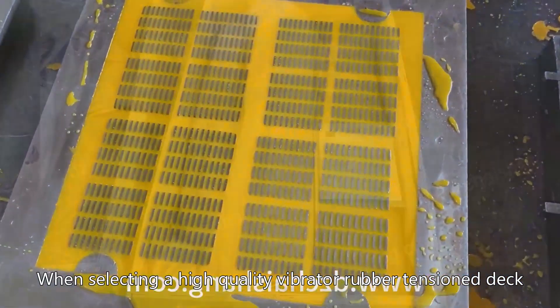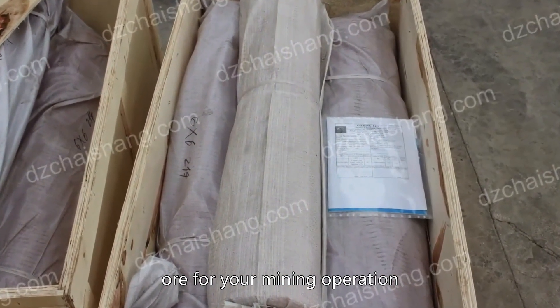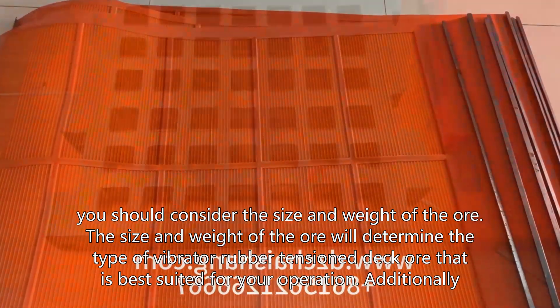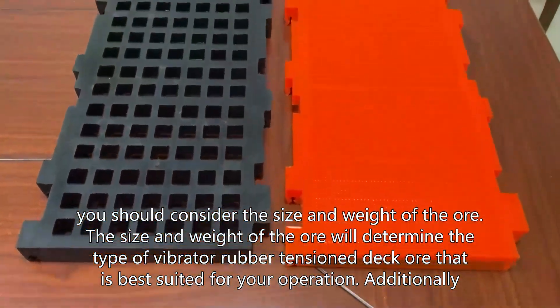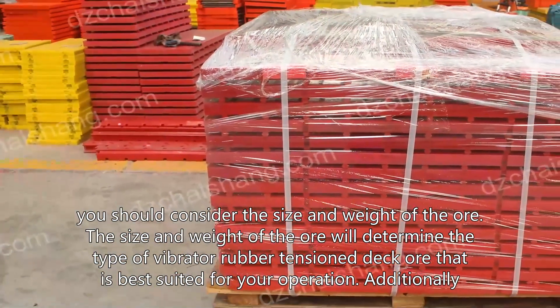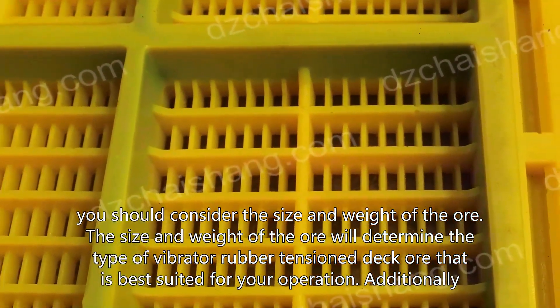When selecting a high-quality vibrator rubber tension deck ore for your mining operation, there are several factors to consider. First, you should consider the size and weight of the ore. The size and weight of the ore will determine the type of vibrator rubber tension deck ore that is best suited for your operation. Additionally,